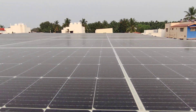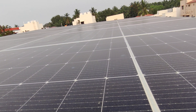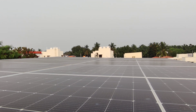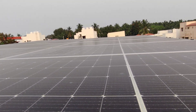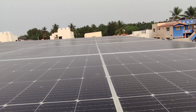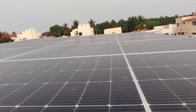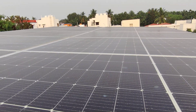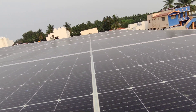Monocrystalline panels have higher efficiency compared to polycrystalline, and they give very good results. The generation is also quite surprising in complete daylight — I'll be glad to share those details in a further video on generation. As mentioned, we have connected the panels in series and taken the output as a single string to the MPPT of the inverter.